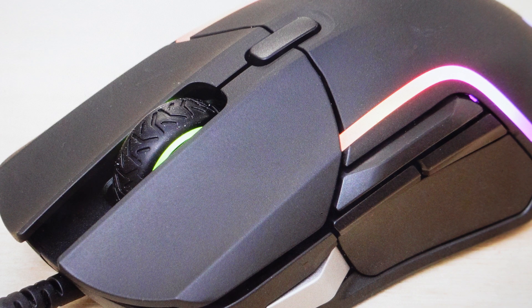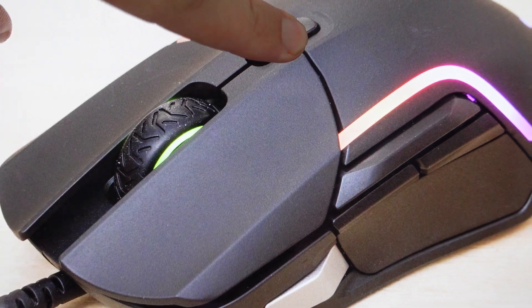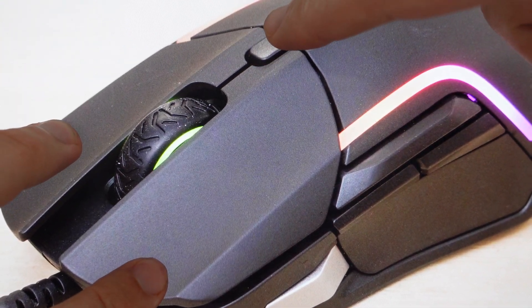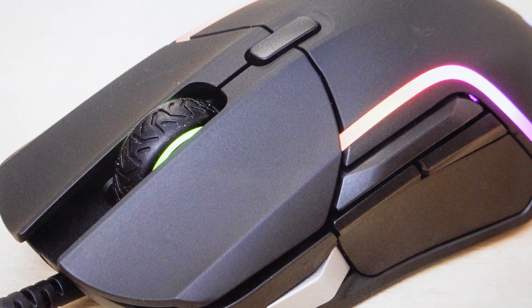If you have the wired version, you just need to unplug it from the computer. If you have the wireless version, you just need to turn it off. Then we're going to find the left click, the right click, and the CPI button right here. Press and hold those three buttons simultaneously while you either plug your mouse back in or turn it back on. Continue to hold for about five seconds until the mouse starts to blink, indicating that the reset is taking place. Then you can let go and set this mouse up like a brand new mouse.